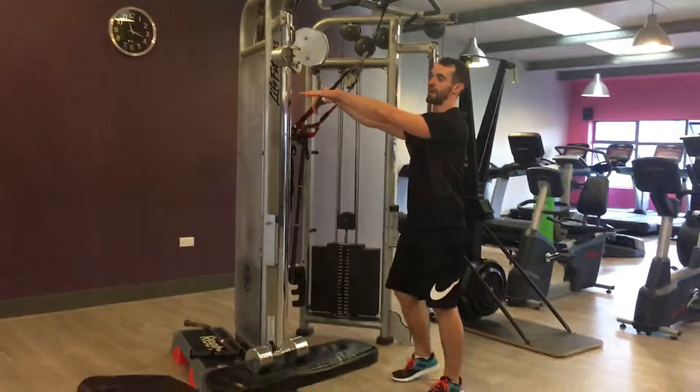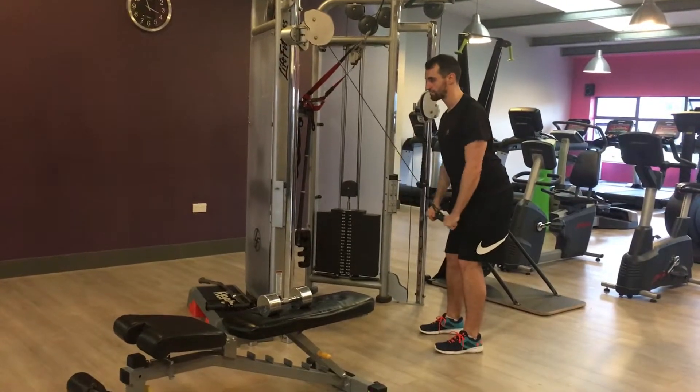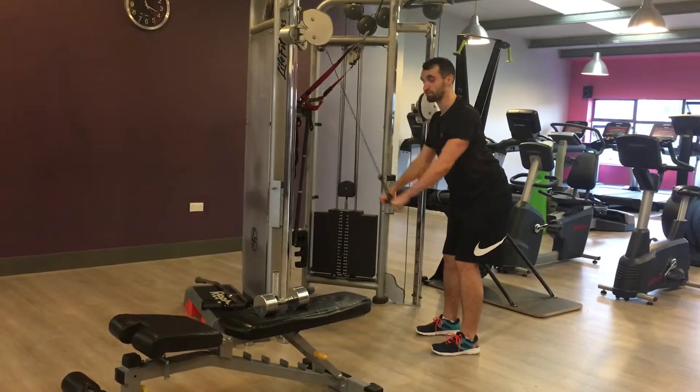Come up to the cables. Grab the handles out wide, sit back a little bit. Straight arm pulldown down to the body. That's your lat pulldown — 3 sets of 12.